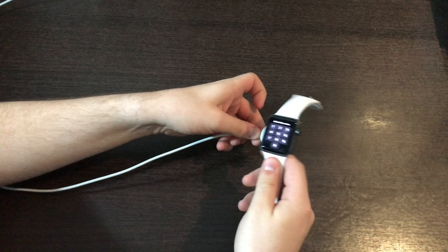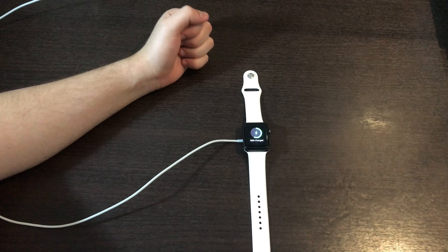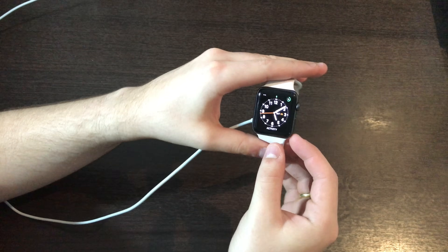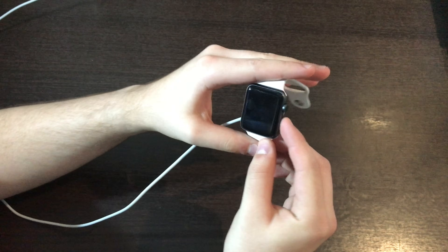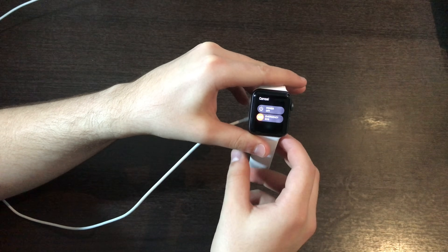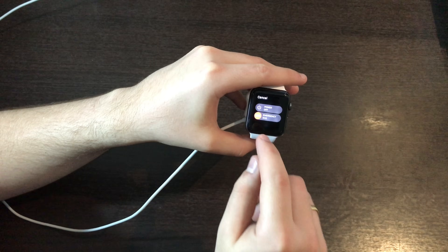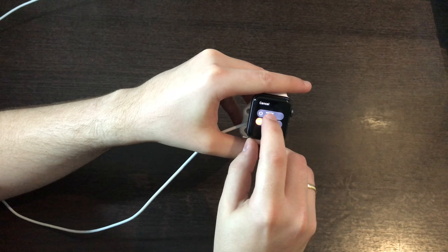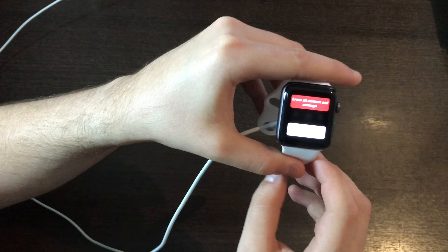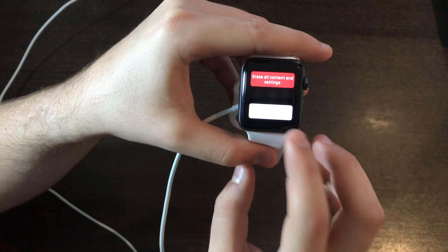It's upside down — just plug it in and then you'll see the normal indicator that it is charging. Now all you have to do is hit your power button on the side, hold that as if you want to turn off your watch, and then that's the trick. On the slider to power off, force hold — hold with a little bit of force and then let go. As you guys can see, it shows right there: erase all contents and settings, or cancel.